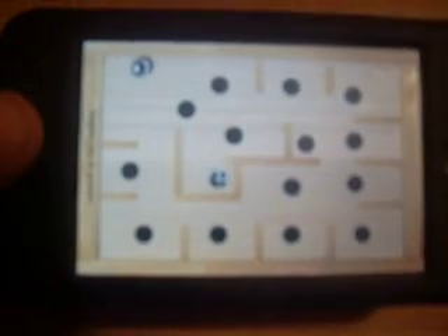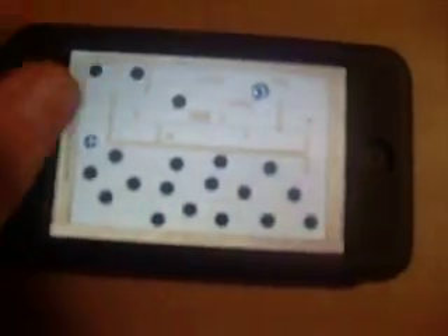Labyrinth — that's a fun game. You actually have to tilt the iPod to make the ball go wherever. As you can see the ball — it's kind of hard holding it with one hand. There we go, and then you just go to the next level. This is a really fun game, actually.